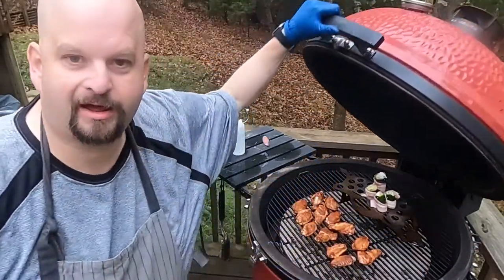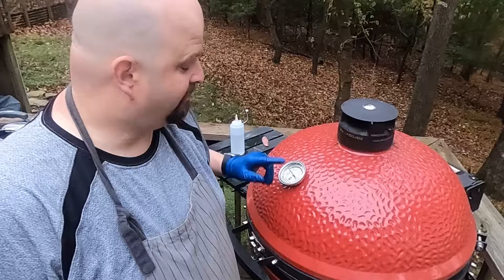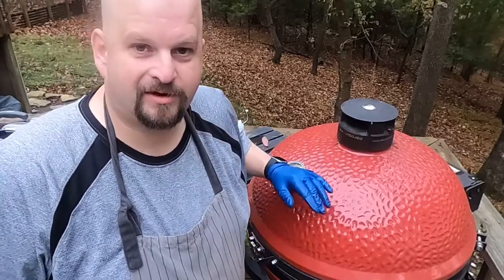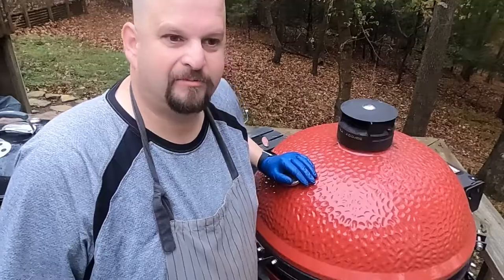But first, rack is on. This isn't a wing cook — this isn't a wing video — this is a jalapeno pepper video. Now, those wings are going to be really, really good, but you know. Once again, the poppers are on, and we'll come back in five, ten minutes and check on them.